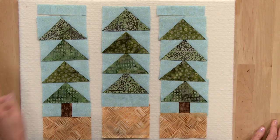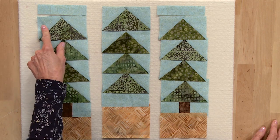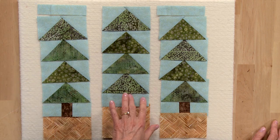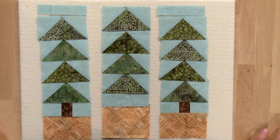The first thing you'll do is make three sets of flying geese using your green squares and your light blue squares. Then you'll arrange all of your patches into vertical columns. As you can see, when I arranged the fabrics and the flying geese for the trees, I mixed up the different color greens so that each tree is a little bit different to add some variety.